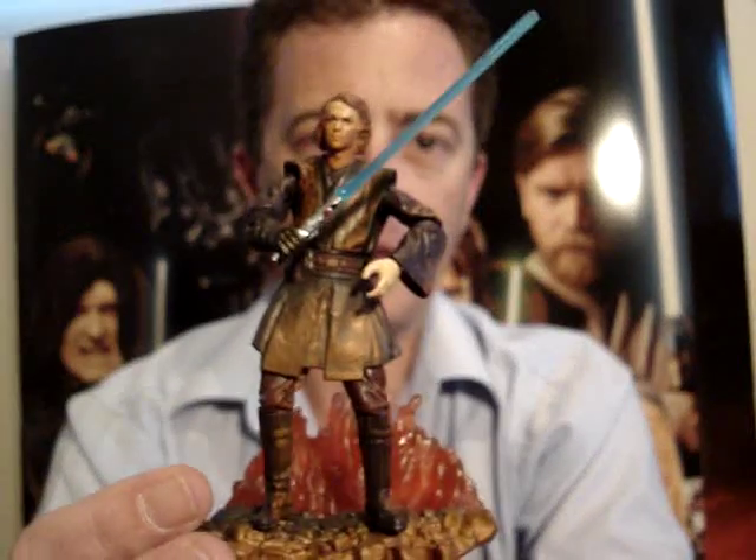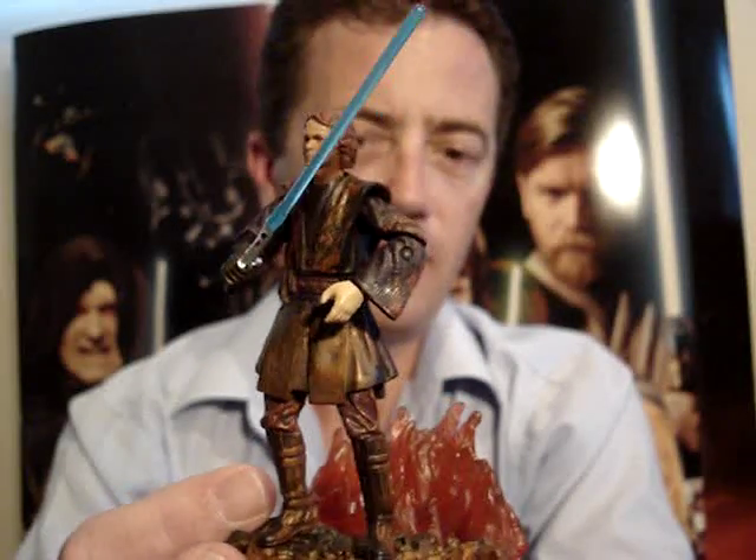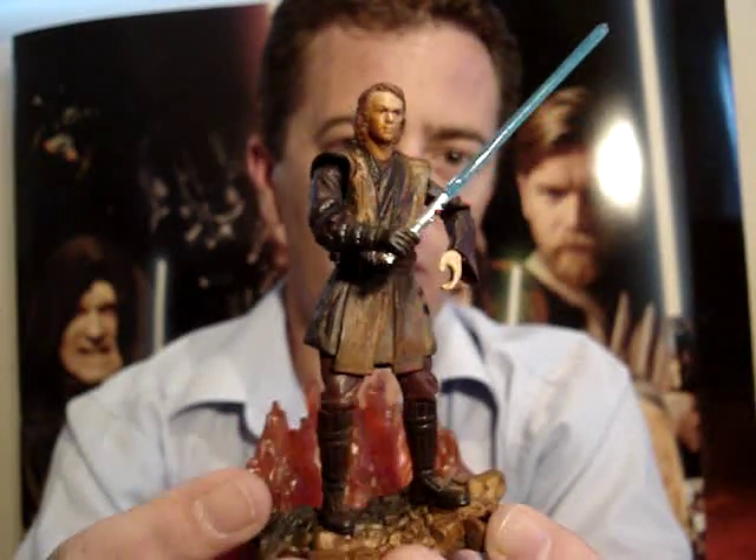G'day everyone and welcome back to another Star Wars figure review. Next up for you today I'm going to give you a look at an exclusive figure, and that's this one here — the Lava Reflection Darth Vader, or Lava Reflection Anakin Skywalker.